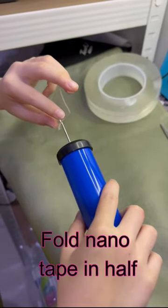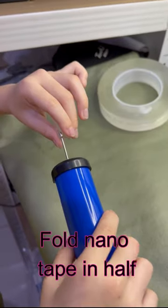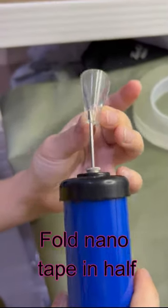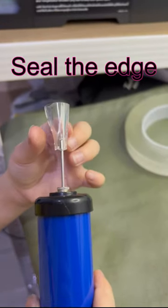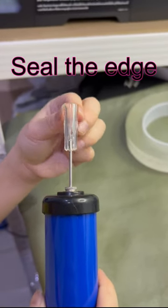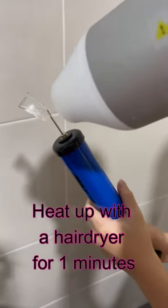Fold the nanotape in half. Seal the edge. Heat it up with a hairdryer for 1 minute.